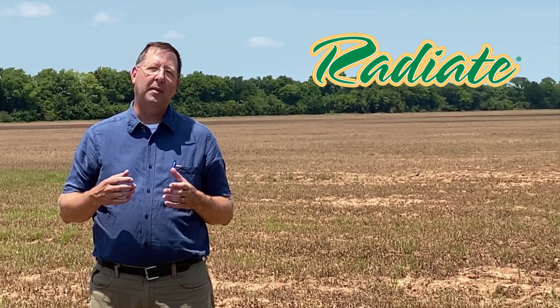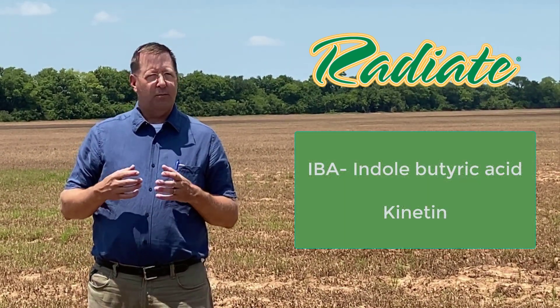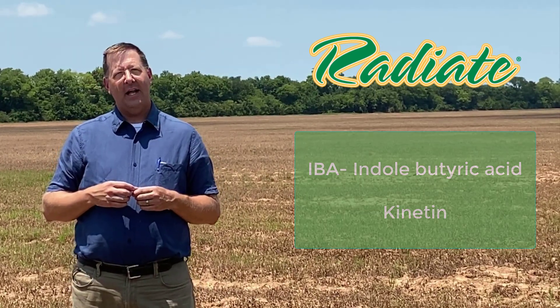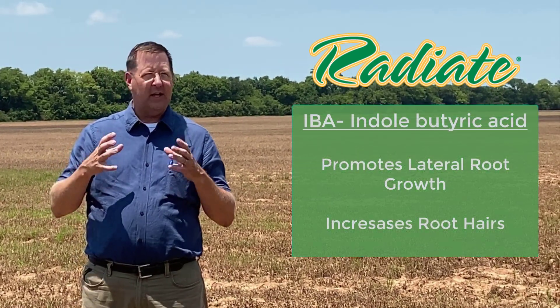Radiate is a proprietary blend of IBA and Cynitin. Both those products are naturally produced in the plant. The IBA helps promote root development, creating a bigger root mass.